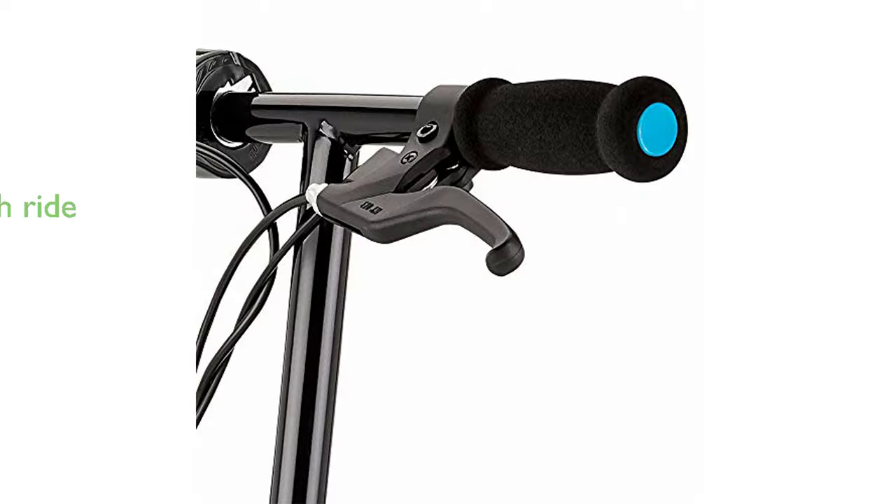Riders can enjoy a smooth ride with the pneumatic front tire and airless, flat-free rear tire, which provide increased traction and stability.